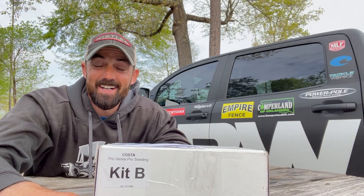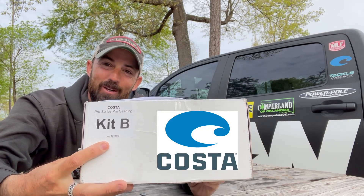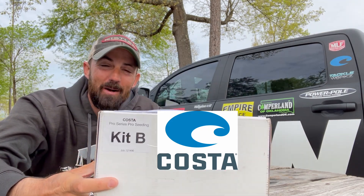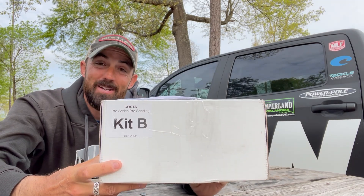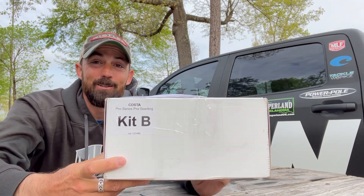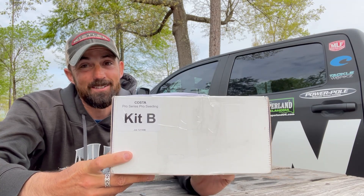Hey guys, listen, I just got my Costa Pro Series Seating Kit B from Costa, so I'm really excited to open this up. I know a little bit about what's in here, but I don't know exactly what's in there. So let's open it up and dig in and check out the new Costa Pro Series sunglasses. I don't know what else is in here, but let's check them out.